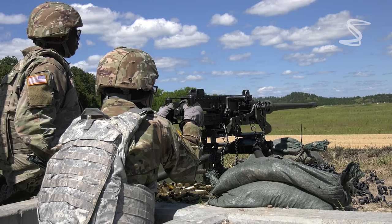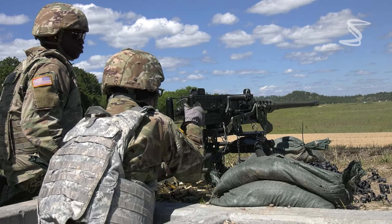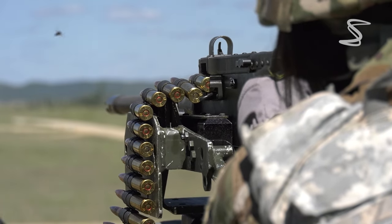The M2 can be mounted on a tripod or vehicle, or used as a handheld weapon, and it can be fed with either link belts of ammunition or magazines.